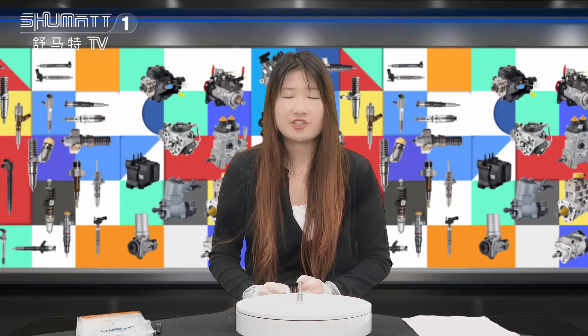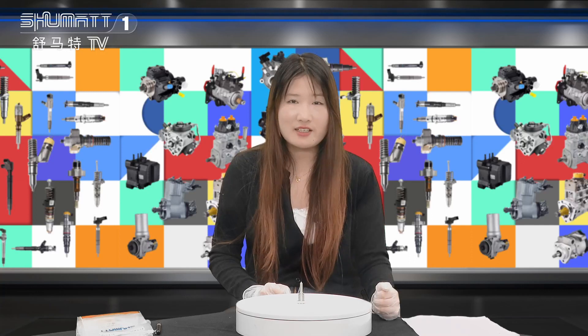That's so much for the introduction. I really hope you can follow us on our YouTube channel. Feel free to contact us. Thank you, bye!